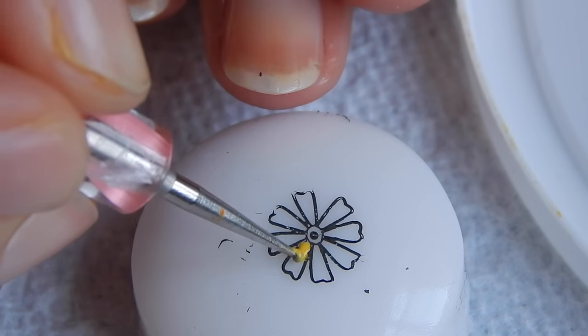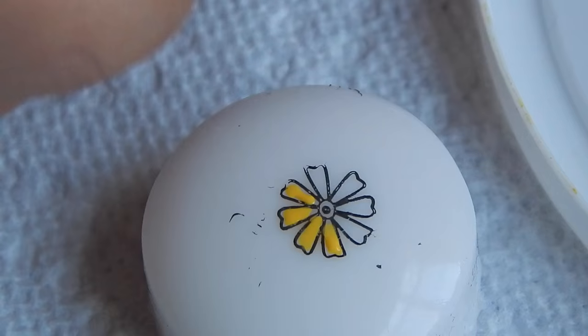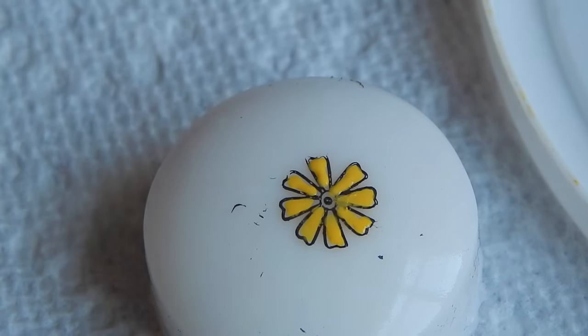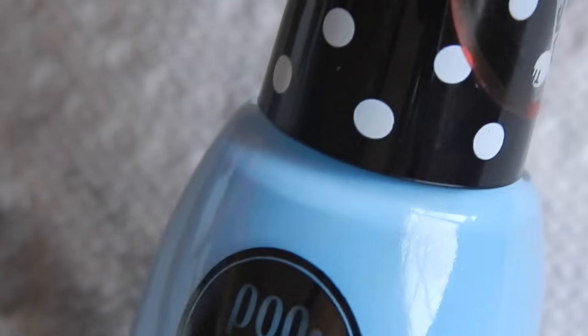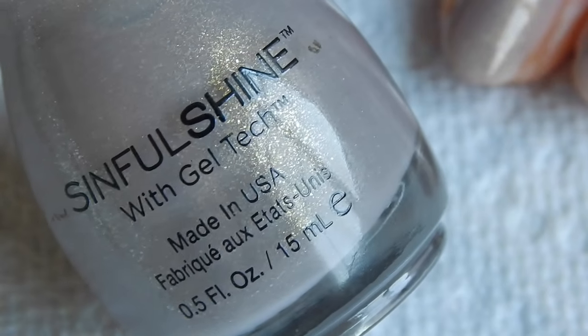We are going to fill this flower with a yellow polish. Using a blue polish to fill in the other detail — I've just made the half one, now I've painted two.